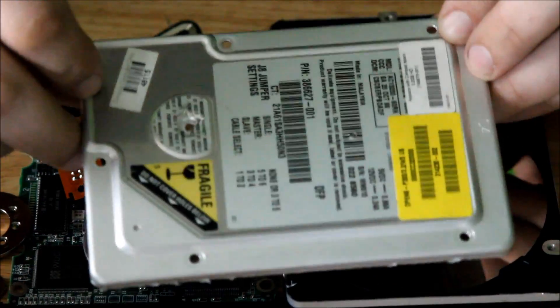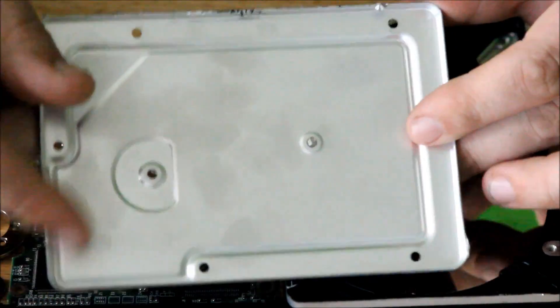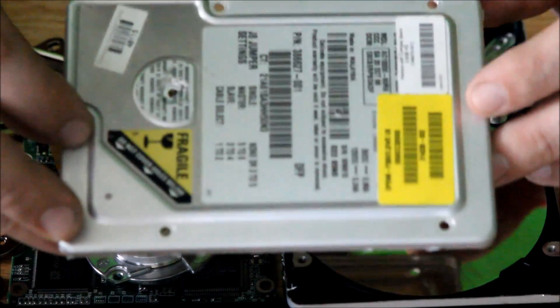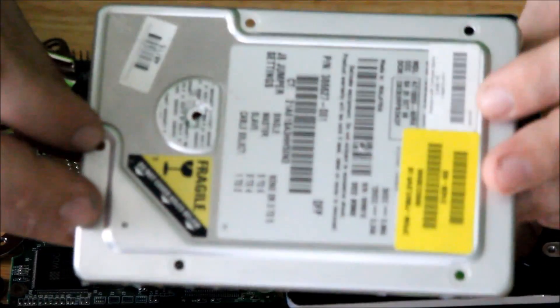First of all, this is the hard drive lid. 99% of these are made out of stainless steel. You can get a whole bunch of these, keep them together, and sell them as stainless steel scrap. Definitely not the highest value item out of the hard drive.